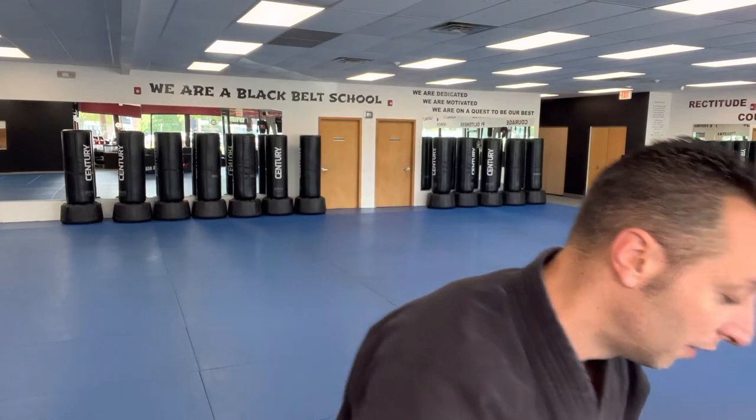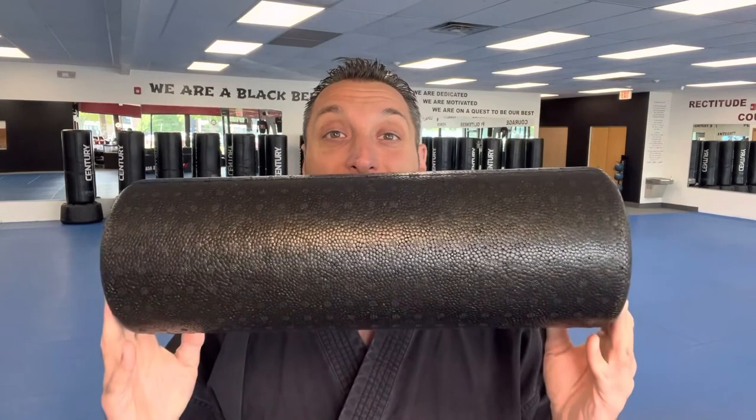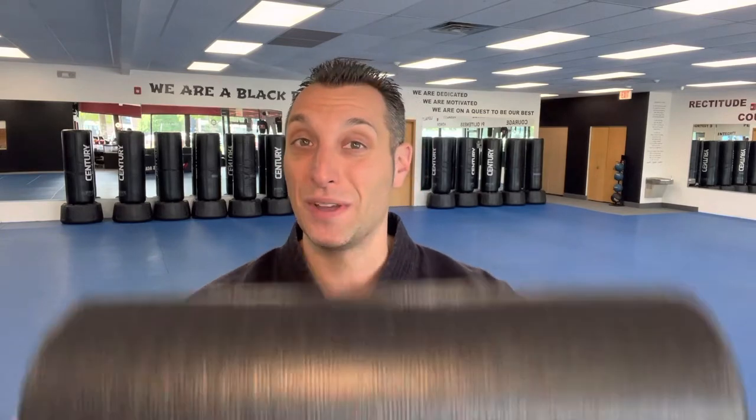Moving on — kind of in the same category — if you have the room, we have a foam roller. Foam rollers are great for rolling out any knots you have, but also just warming up in general. These are fantastic for all black belts to have in their gym bag. So if you don't have one, definitely get one. And if you don't know how to use it, maybe we'll hit that in another episode.